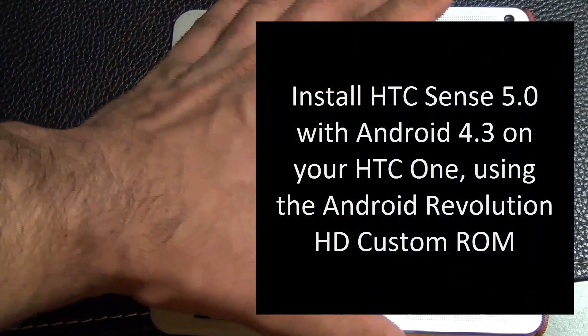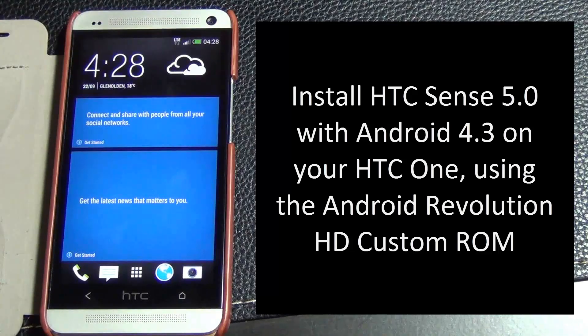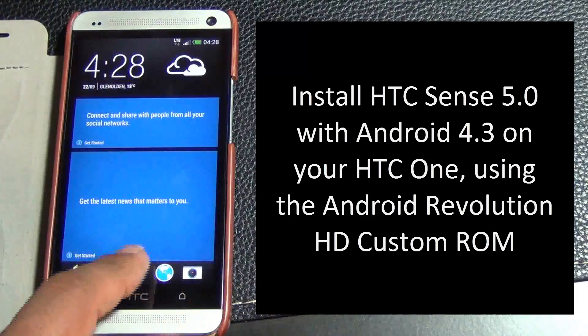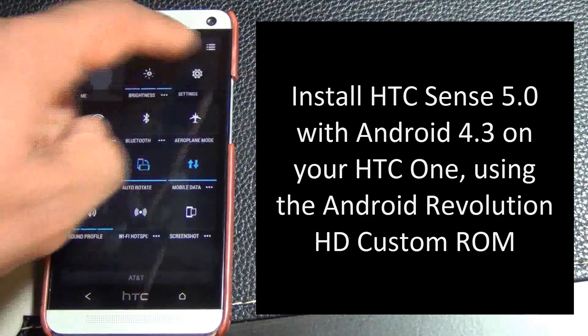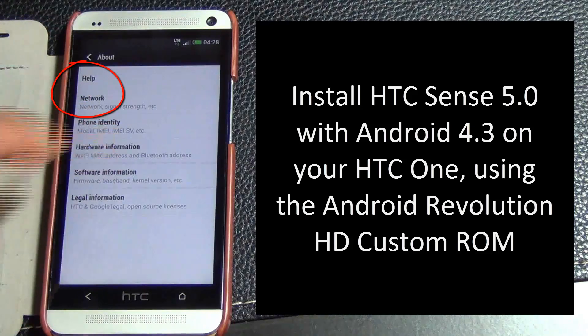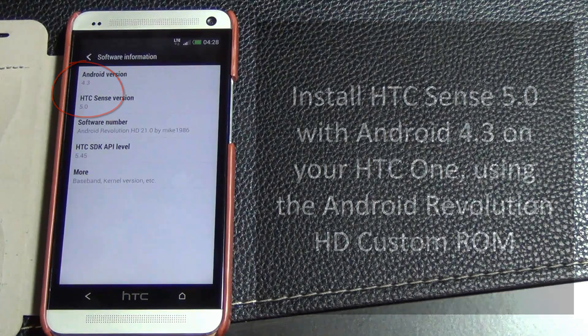Hello and welcome to Saki Tech. In today's video I will show you guys how to upgrade your HTC One to the latest HTC Sense 5.0 with Android 4.3 using the Android Revolution HD Custom ROM. Not only is this based on the Stock Sense 5.0, it also comes with speed and stability enhancements while retaining all of the features of the latest HTC One software.